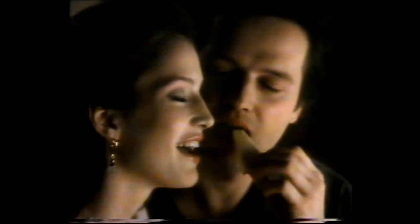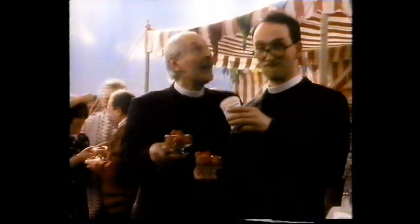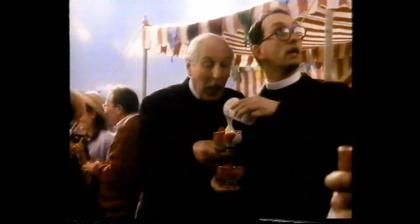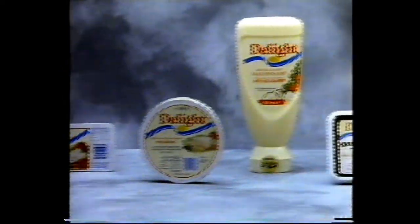If it's delicious and light — Delight is a complete range of products that are high in taste but lower in fat.